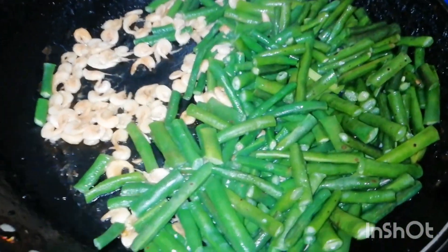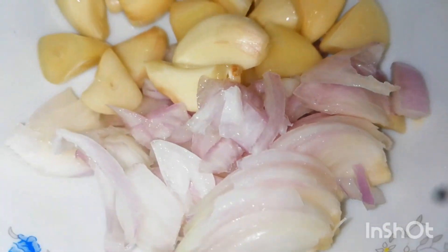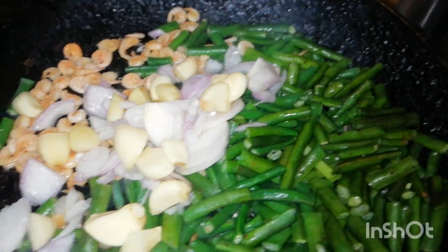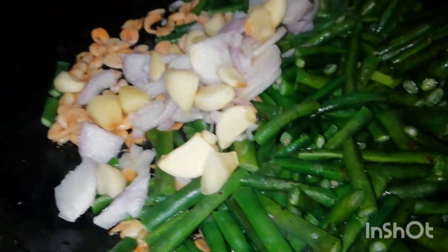This is a very simple recipe, but I will try to test it very well. I will try to mix it in a little bit.